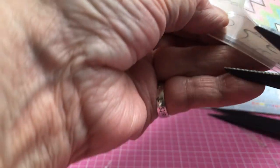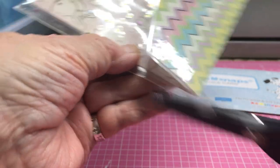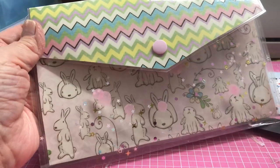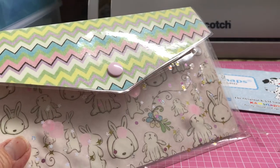I'm going to take this one also and round it a bit. Isn't that so cute — super cute! And there is your pocket.